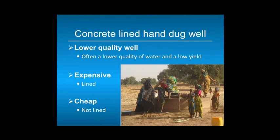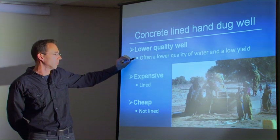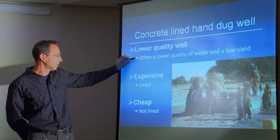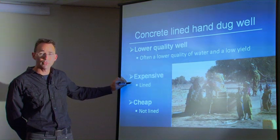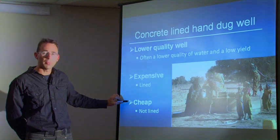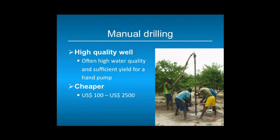Concrete-lined handdug wells are ideal in situations where you have a less permeable aquifer, because of their capacity to store water. But often, because you penetrate only the first few meters of the aquifer, a lower quality of water and a lower yield can be expected. Lined handdug wells have a lot of concrete inside and are therefore expensive. Local wells without any concrete lining are cheap but they easily cave in. Manual drilling could be an option if you are drilling in sandy soils or need to drill deeper than a handdug well.